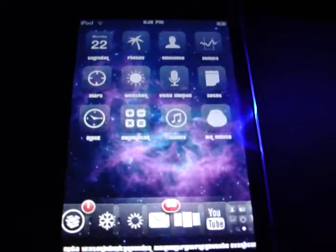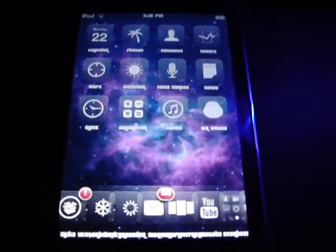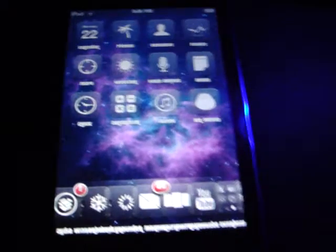This is a paid jailbroken app. There's not too many of those — I know it sounds stupid. Jailbreaking your device is supposed to be to get free stuff, but there is a way to get this for free.